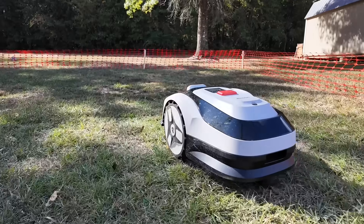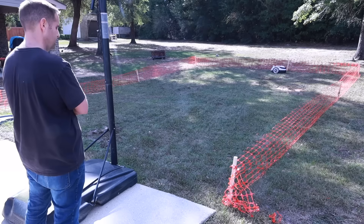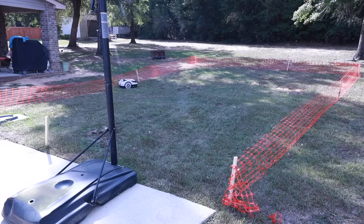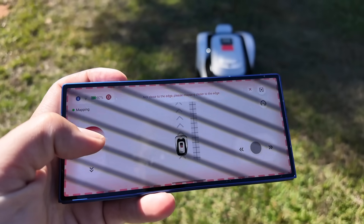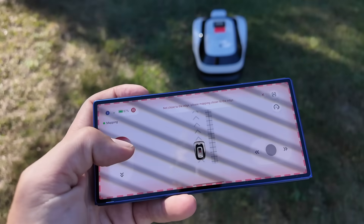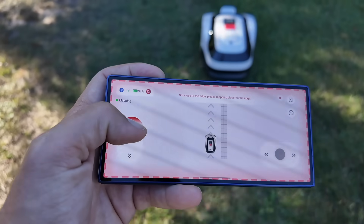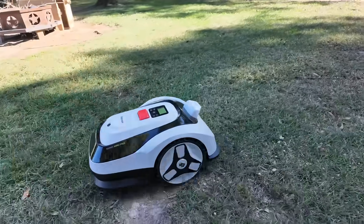When it comes to mapping your lawn, the Raccoon 2 gives you a couple of flexible options. If your yard has clear physical boundaries, the mower can auto-map everything on its own with zero help from you. If you've got a multi-zone setup up to about 500 square meters, you can drop in a few temporary beacons to guide it between zones. You can also go the manual mapping route, which lets you skip the beacons entirely. Unlike other systems where beacons have to stay installed long-term, these only need to be staked down during the mapping process. Once the map is saved, you can pull them up and you're done.